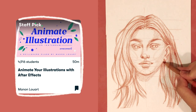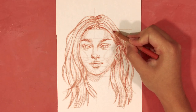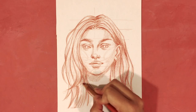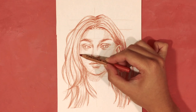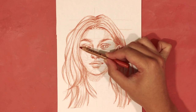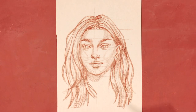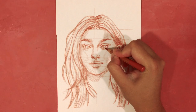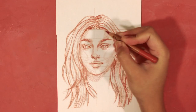A few final tips: practice, and don't be afraid to use reference photos. It's very helpful to look at a reference image and identify where the hairline is, where the partition line is, and if there are any gather points or gather lines in the hairstyle. This will help a great deal when tackling hair, which can be as simple or as complicated as you want it to be.